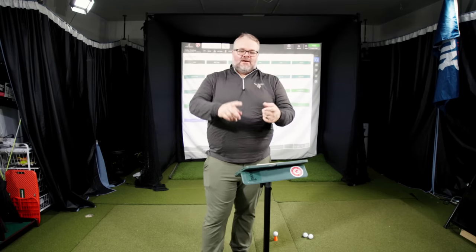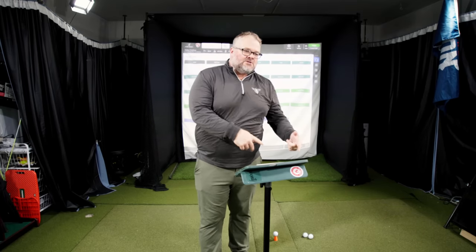Easily the number one question I get, whether it is people that are getting launch monitors and trying to figure out how to use it, or figure out maybe there's an issue, or people that come and work with me for lessons — it is: how far should I hit my driver? Well, you can actually figure that out, and I'm going to show you how to do that right now.